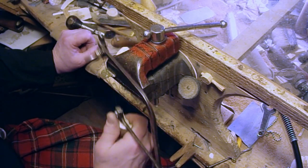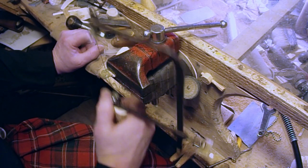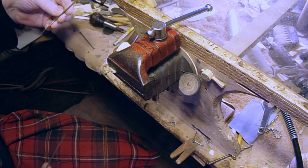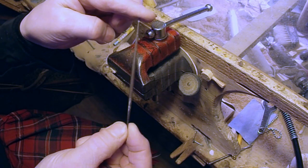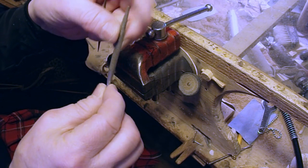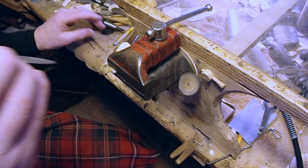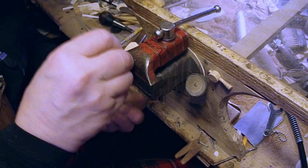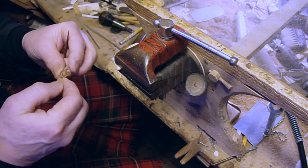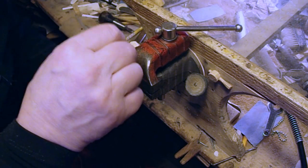Jeweler's blades will cut brass, silver, steel, bone, even wood. I've got some files here — a little rat tail file I'm going to use to do the ends with, and a half-round file for the broader sweep. Second one's always trickier. The first one can be anything it wants to be, but the second one has to be just like the first one.